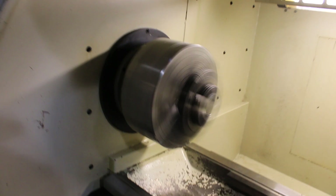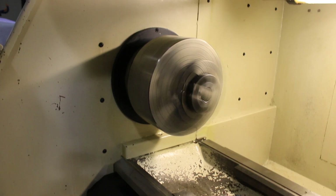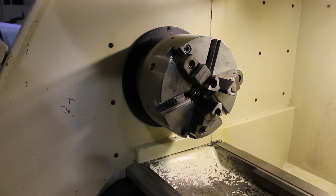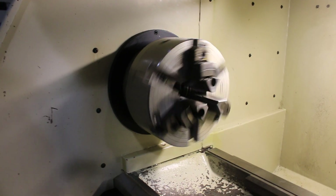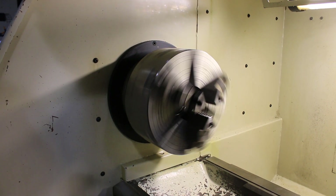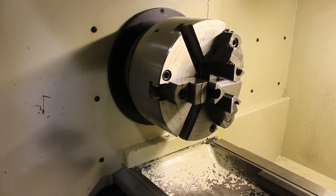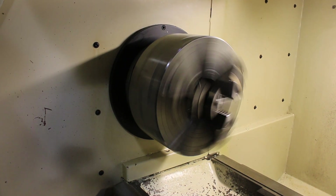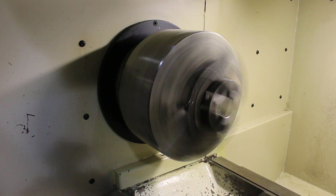We're moving up to about 1000 RPM. There are three gears — low, medium, and high. That's the medium gear right there. At 400 RPM it's a soft start — there you go.